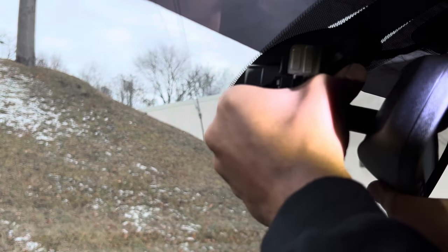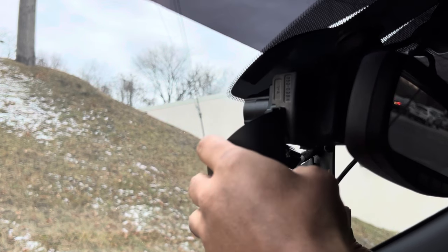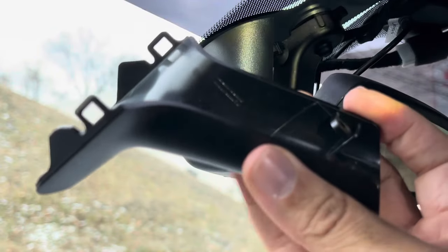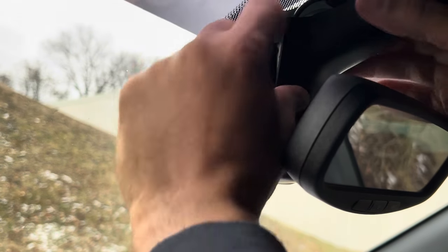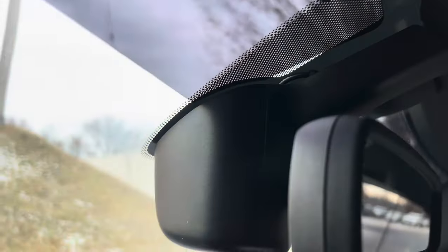Reinstall the mirror on an angle and turn counterclockwise to lock it back in place. Next part is to put the trim piece back on. Just doing a check to make sure we're up there — no wires hanging or anything. Let's check out the opposite side. This side is looking really good. Nice OEM fitment, no wires hanging all over the place, just a nice clean install.